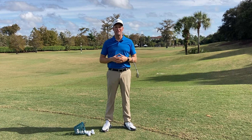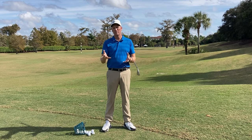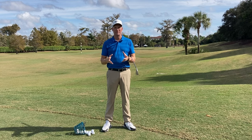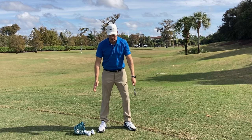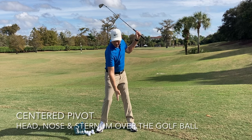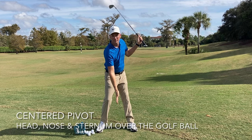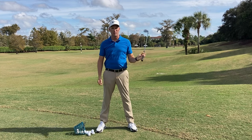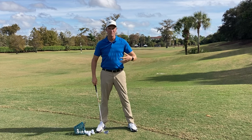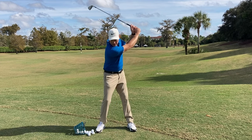The first thing we need to do is define a centered pivot and help those of you at home understand what it is. A centered pivot, very simply, is as I swing the golf club, my head, my nose, my sternum stays right over the golf ball. So you can see I'm not swaying off the golf ball, I'm not moving off it in my backswing — I'm staying very centered.